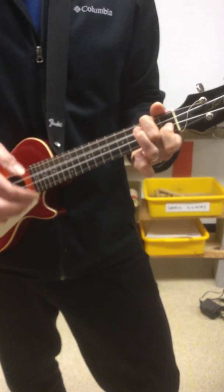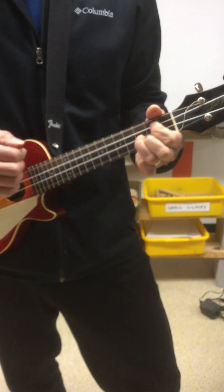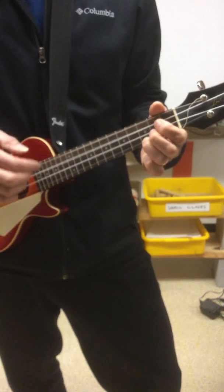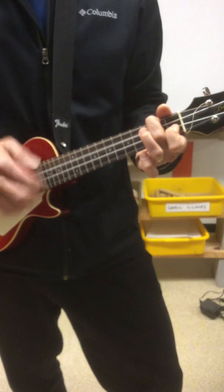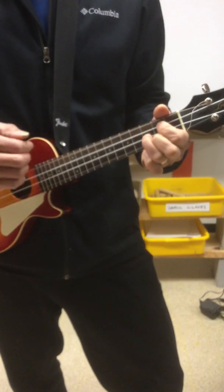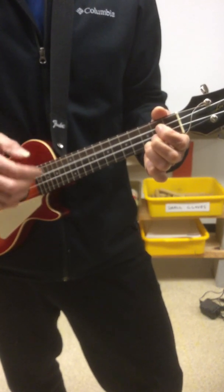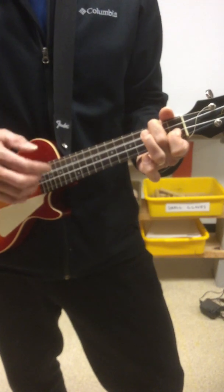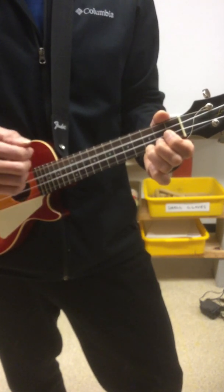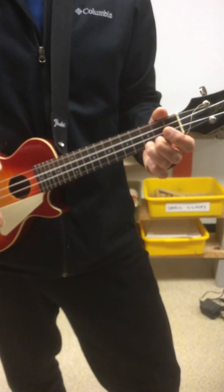That way you get to practice counting on your own. It's kind of hard to talk and play at the same time. Let's do this one more time. And on a C — there you go.